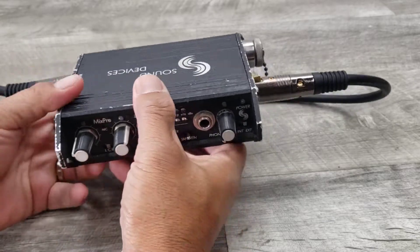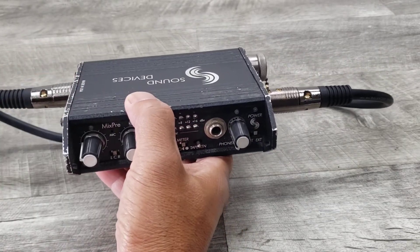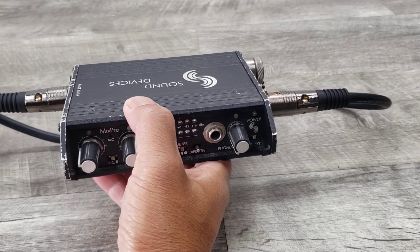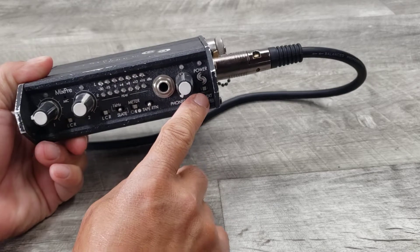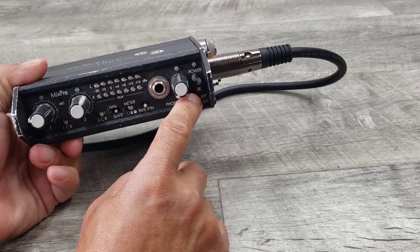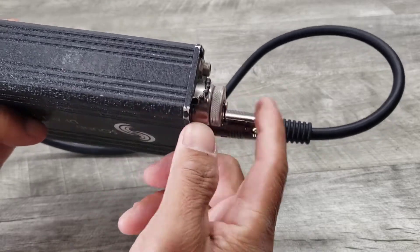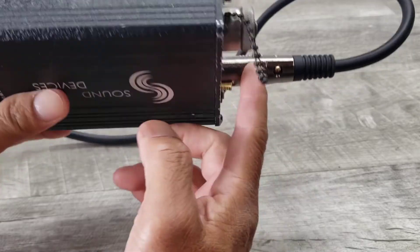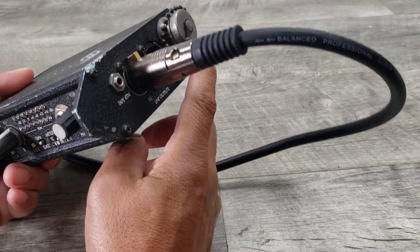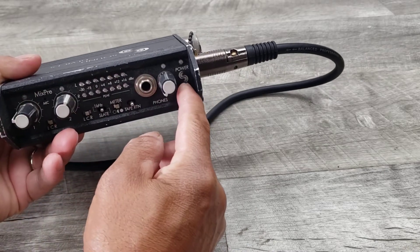Let's go ahead and turn on some music and hear it play. Right now it's showing that it's on external power supply. You can use this with either an external power supply or two double-A batteries. I've got two double-A's in here right now. It does not come with a power supply, so let's put it on internal.